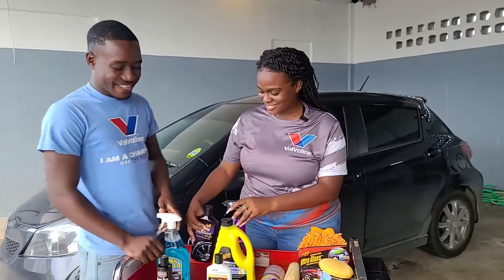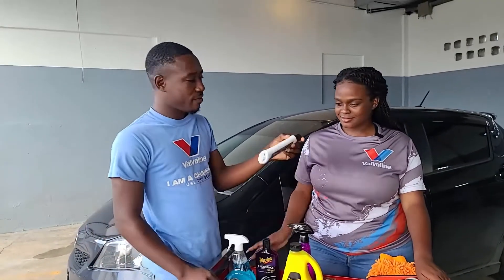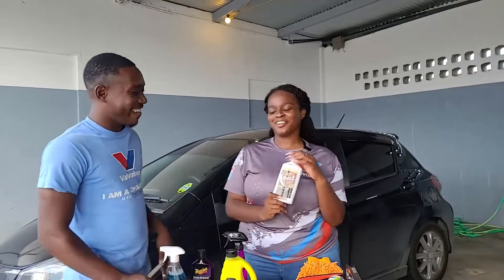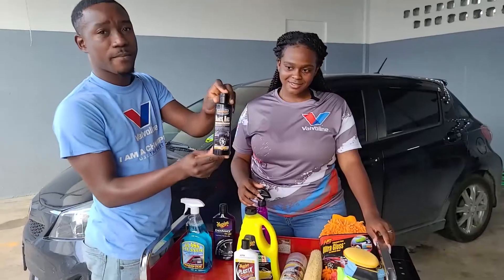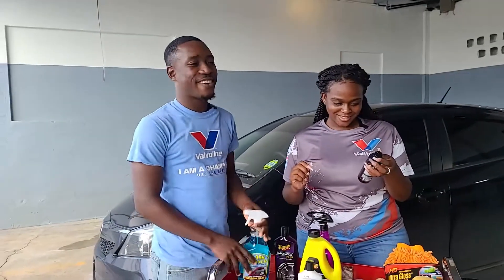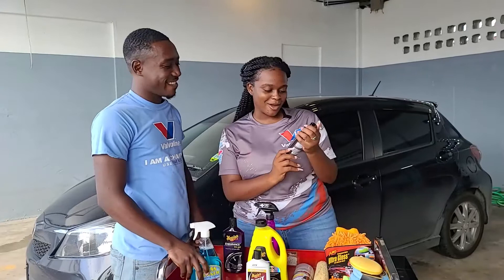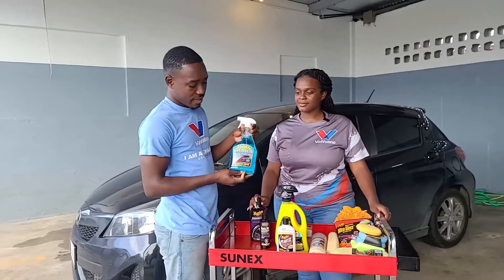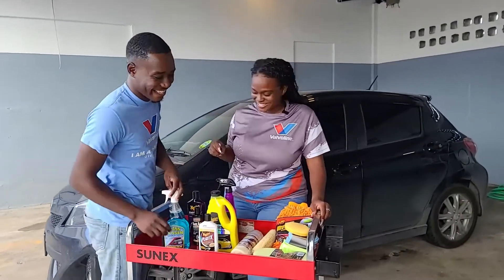We're also going to be touching up the headlights, maintaining them and giving them a little clean on the plastics. We have our Black Maks here by Surf City Garage. Melissa, take a look at that and familiarize yourself. Is it for the outside? Yes — so it's important to know exactly what our products are for and how we're going to be using them. And for cleaning the glass, we have a glass cleaner here as well.